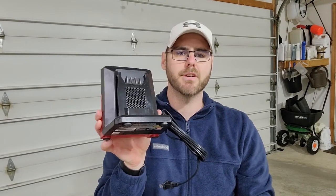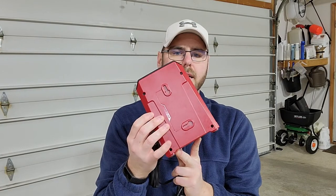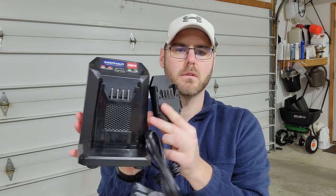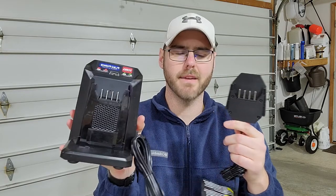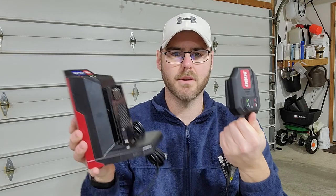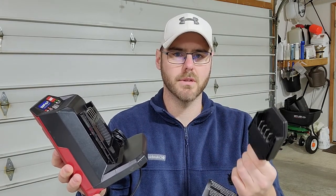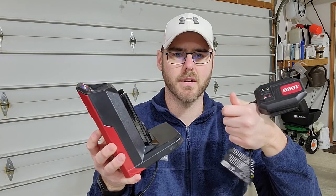Toro also includes a battery charger. It is wall mountable, and that's what I did — I mounted it to my wall. Interestingly, on the new stuff — I got the blower and the edger this year — they made the battery charger way smaller. It's the exact same charger according to Toro; both will hold any of the 60-volt batteries. I personally prefer the newer one. I do like that this one mounts to the wall, but the new one's great — I can just throw it in a drawer when I'm not using it. Either way, they both charge it and both work. I do like the redesign on the new products this year.